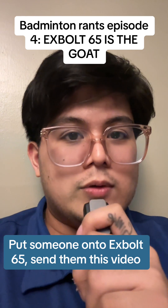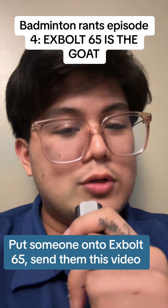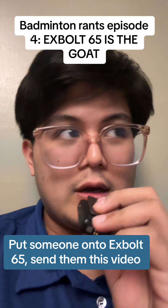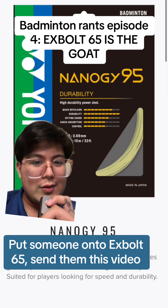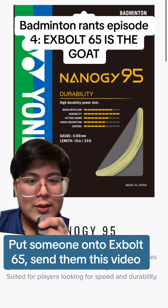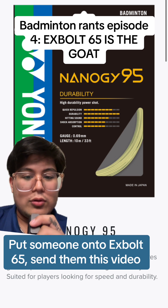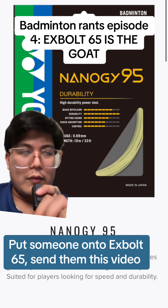There are times I would not recommend xbolt 65. If you're very aware of what you want out of a string — for example, if you want pure durability — I would probably suggest something like Nano G95. But even then, I still think xbolt 65 is better than Nano G95, because Nano G95 tries to be a durability and repulsion string as well but has no control. So I still think xbolt 65 comes out on top.